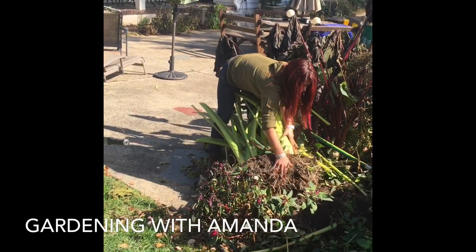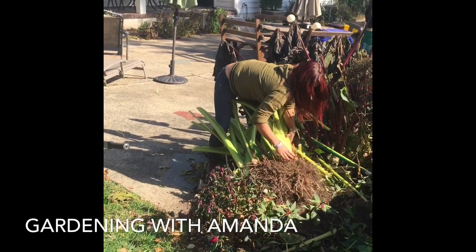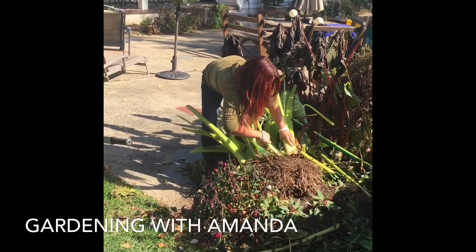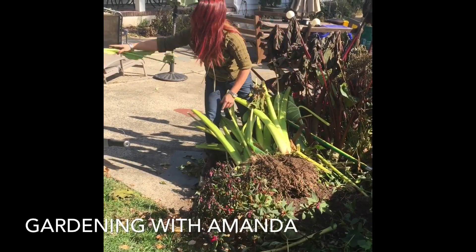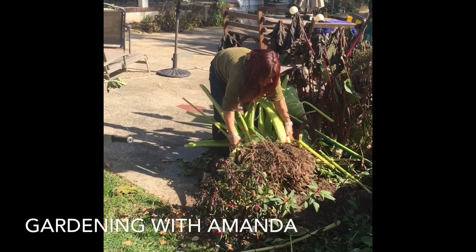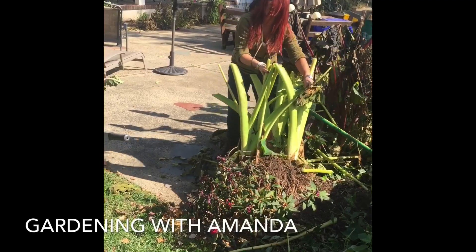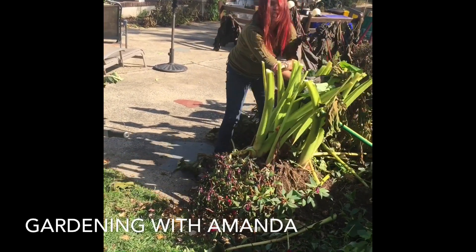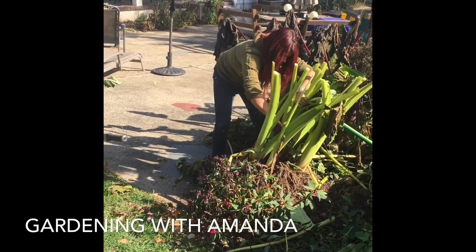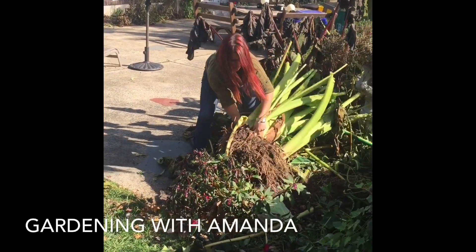Get most of the soil off. I'm gonna gently try to separate some of these — that's actually a bulb. Maybe we should have started off with a smaller clump for the video. This is huge. You know what, we're gonna flip this up.